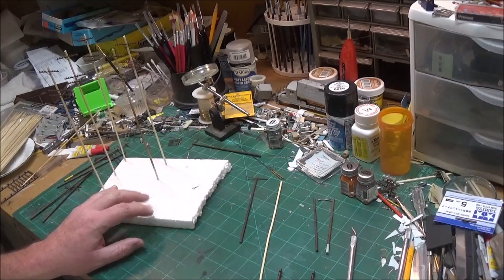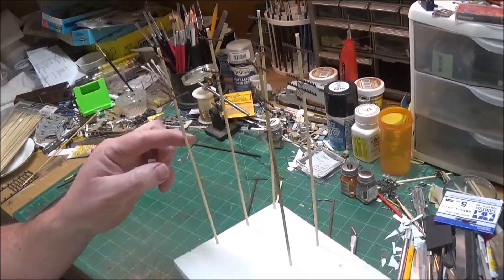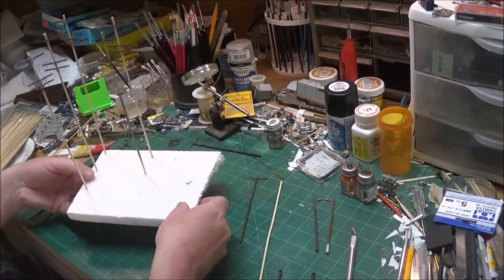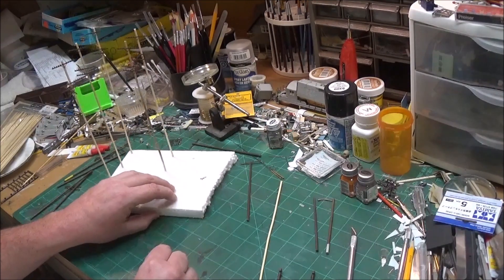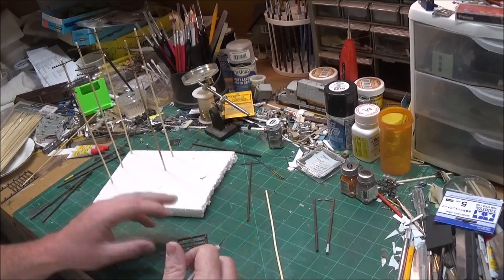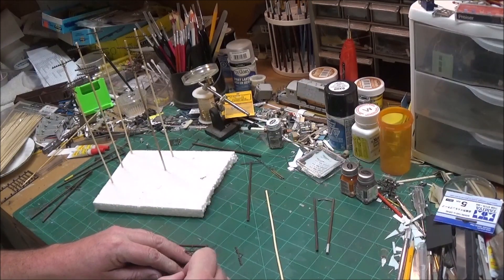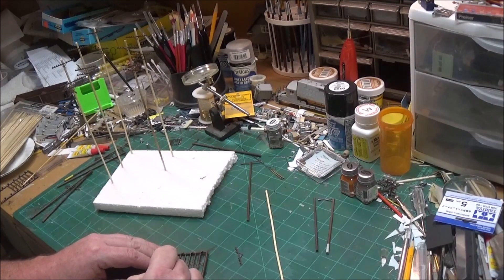I counted out how many poles I would need. One of them has a cross arm that faces like a T-section, so I'll have to match that one up to another pole. Right now I'm just going to start building on this pole. I need one more pole that matches, so I'll cut them off the sprue. I'm going to have three cross arms. These telephone poles come out pretty good and look pretty realistic, but you do have to paint them.